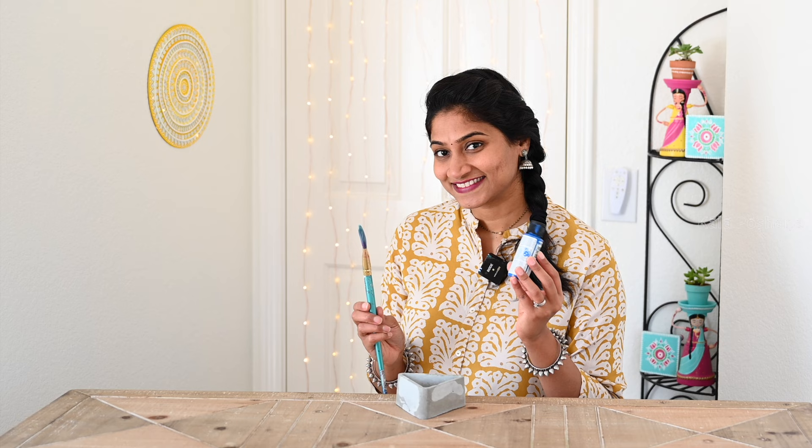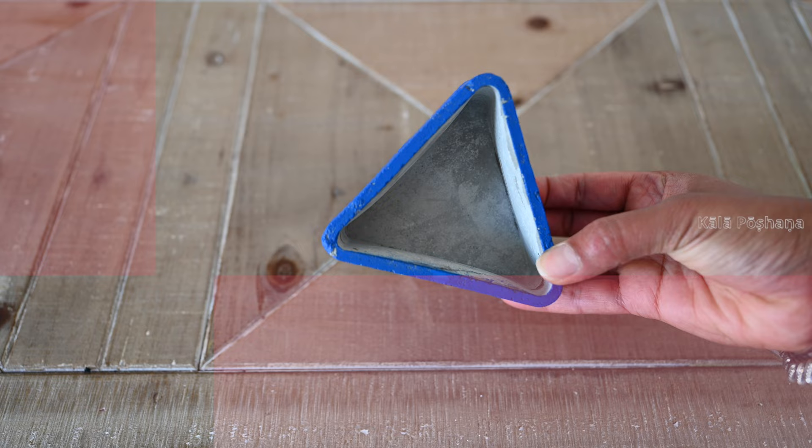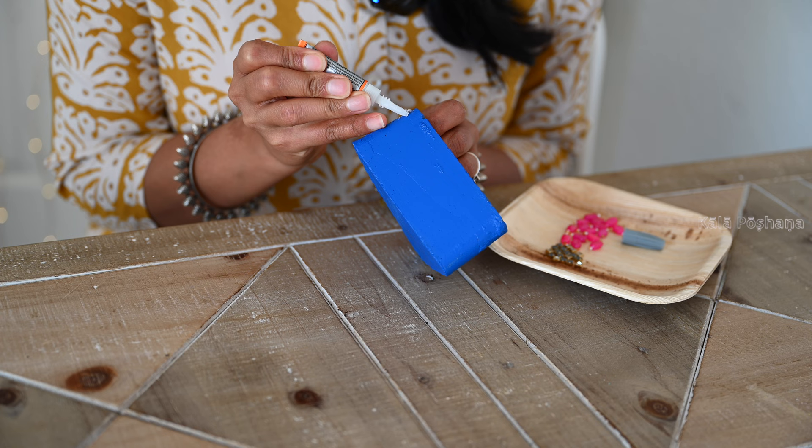The triangular planter is ready. Now it's time for painting. Always add two to three coats of paint to get the perfect look. I painted the corners and the bottom and left the inside as is. I'll see you guys at the end of the video with the final reveal — how this jewelry design triangular planter is gonna turn out.